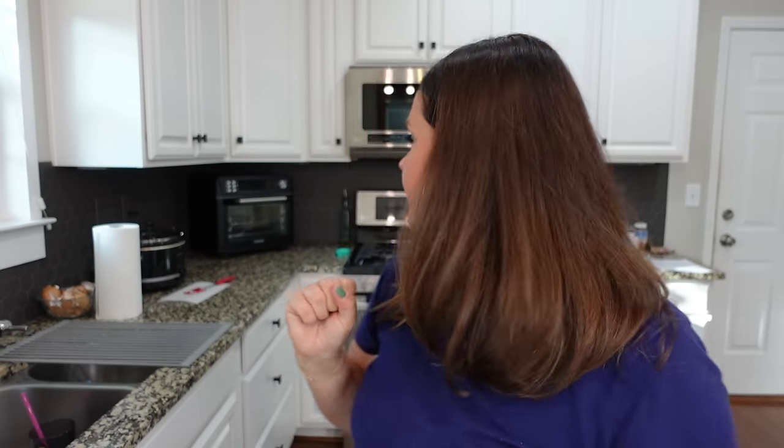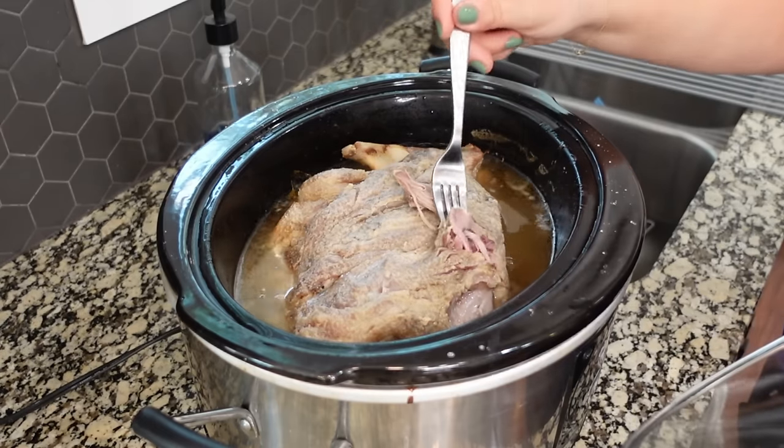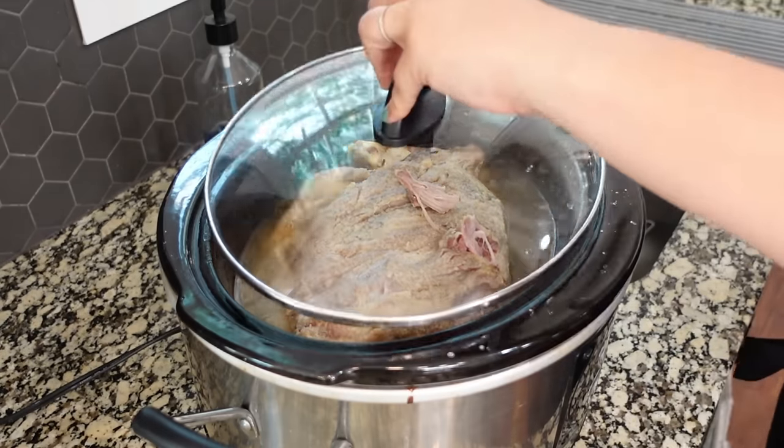This pork has been in the crock pot all day long. I put it in right around eight o'clock this morning and it is now 5:18. It's been on high. I just stuck a fork in there to see if it was breaking apart really easily — and it is just falling apart. It is going to be so good.